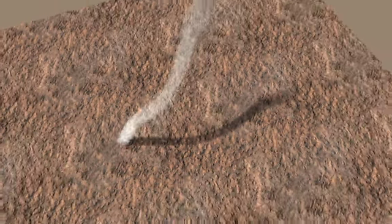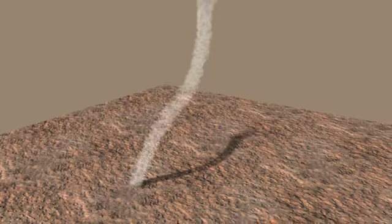From that image, we can reconstruct what this would look like if we were able to get an oblique view, as if we were in a helicopter flying around the dust devil.